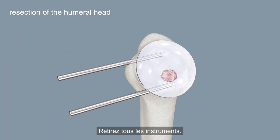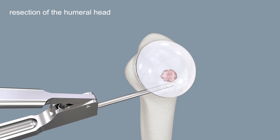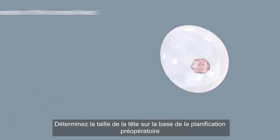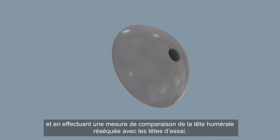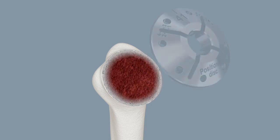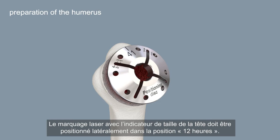Remove all the instruments. Determine the head size based on your pre-operative planning and by size comparison of the resected humeral head with the trial heads. Center the positioning disc on the resection plane aligned with the outer cortical border. The laser marking with the head size indicator should be positioned laterally at the 12 o'clock position.